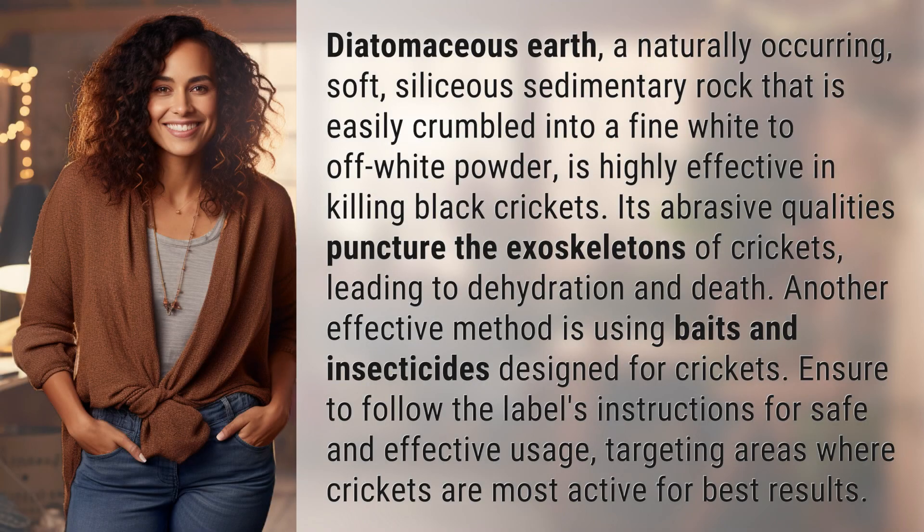Diatomaceous earth, a naturally occurring, soft, silacious sedimentary rock that is easily crumbled into a fine white to off-white powder, is highly effective in killing black crickets. Its abrasive qualities puncture the exoskeletons of crickets, leading to dehydration and death.